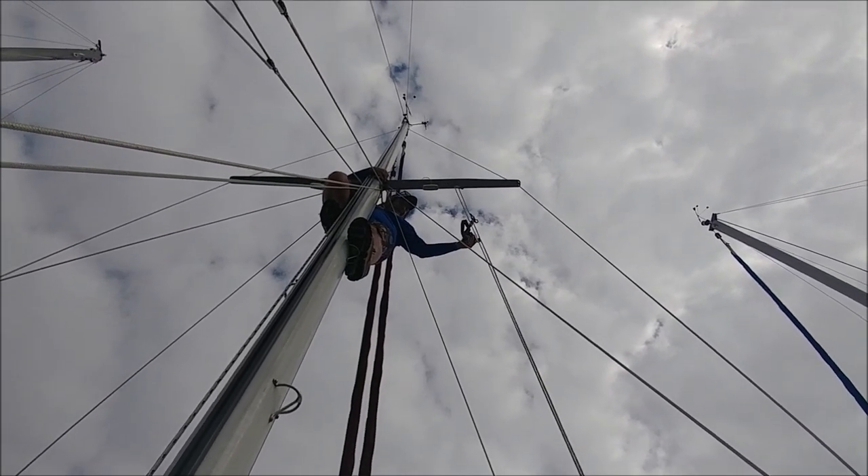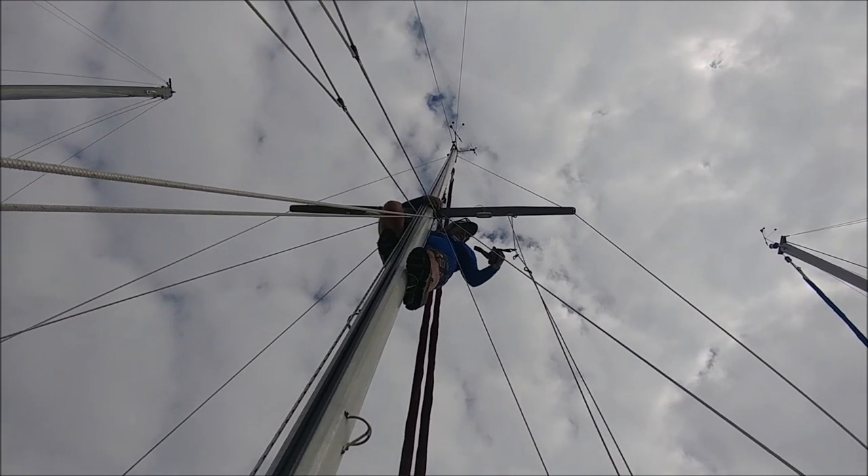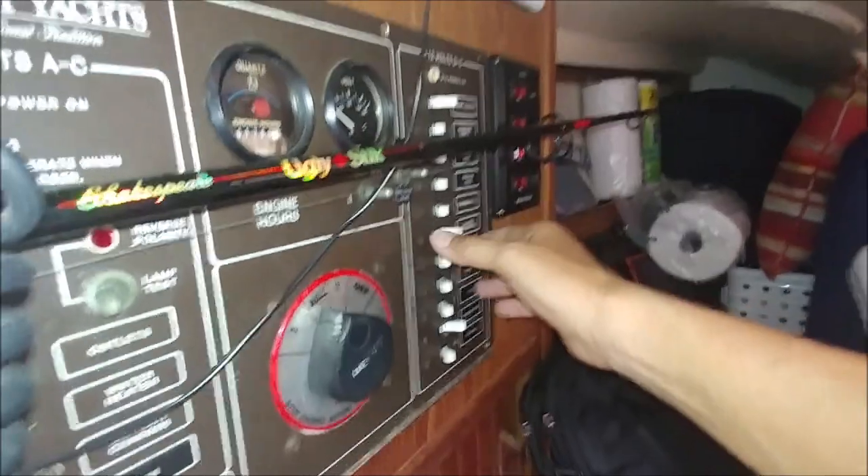You're gonna have to undo it. I see it's in that clip. So he's working on the four-deck light. Turn it off now.